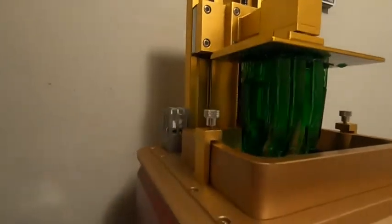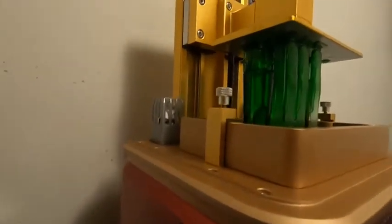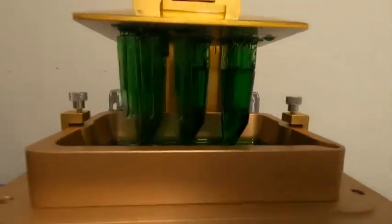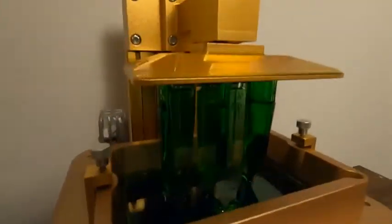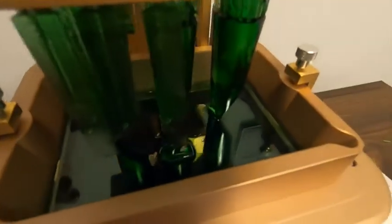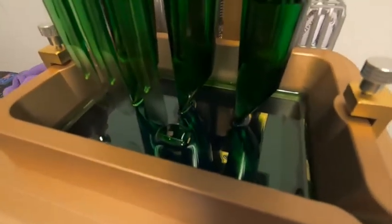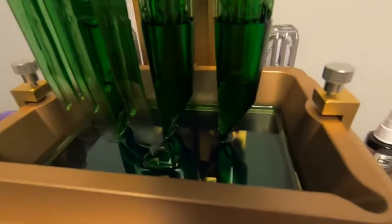I only had about a 40% success rate with the reeds. I tried to print 10 of them and only four came out — six of them failed. You can see down there in the bottom of the vat that they're stuck to the bottom. I think what I need to do when printing reeds is put them closer together so the support bases all stick together, or they're going to get stuck to the bottom of the vat.